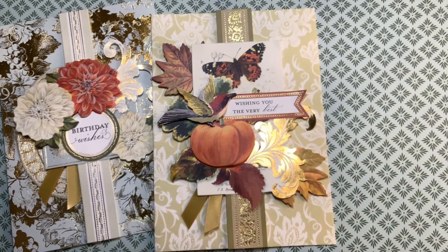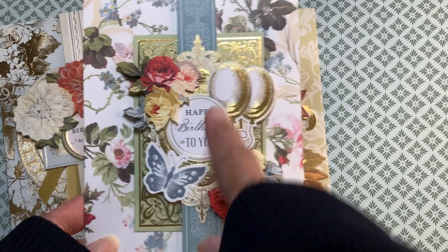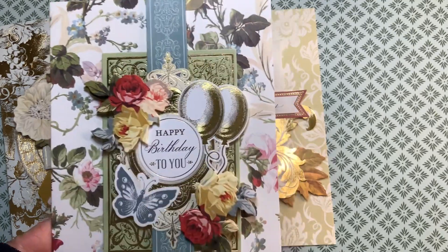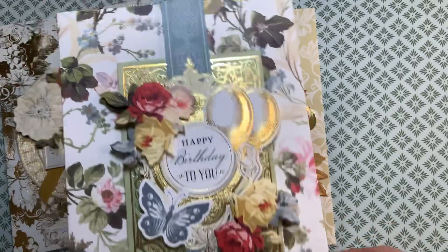My third card is a birthday card. Here I put a backing behind the topper, additional flowers here for dimension and additional flowers there for dimension, and I put the topper on foam tape.